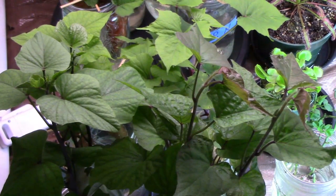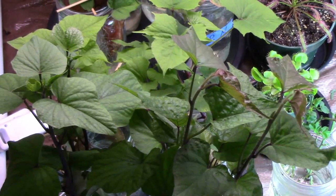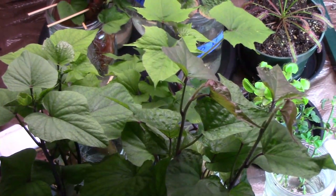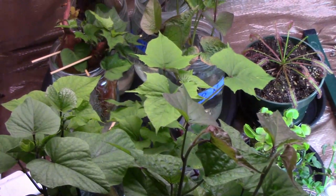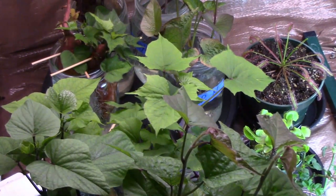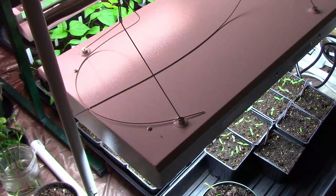Indoors, the sweet potato slips are coming right along, and as I mentioned in the last gardening update, we have seven different varieties growing. We also have quite a few seedlings growing now. I got a new light recently, but I don't really want to talk about it too much until I see how it's going to work out. I like what I'm seeing from it so far, but it's still early.